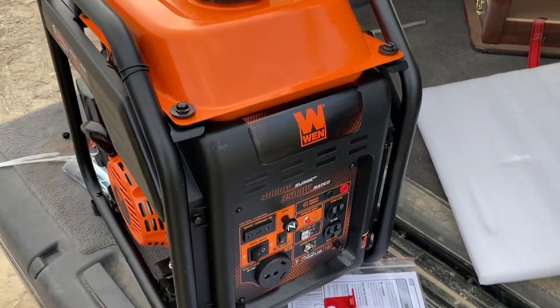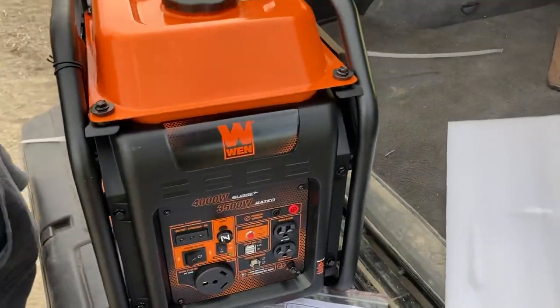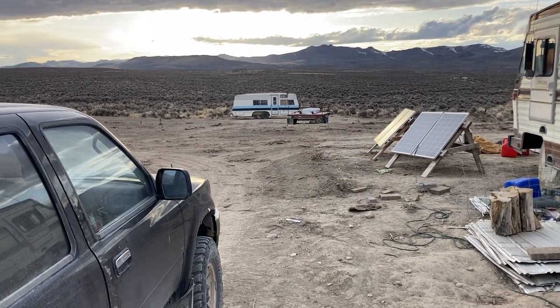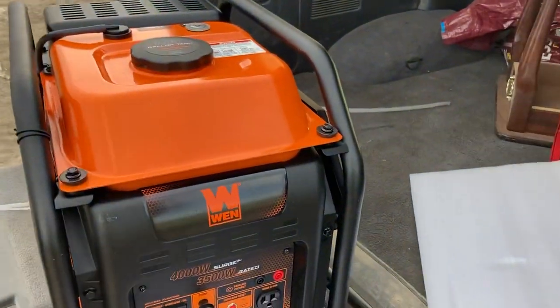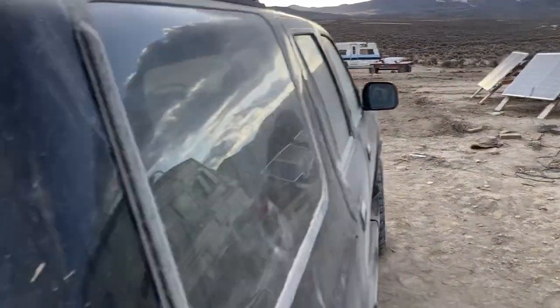Hey, guess what — we just got a new generator! On that trailer is the framework and stuff for our new carport that's going to become a shop. We needed a generator that will handle power tools like table saws and stuff, and as you can hear, we have our other little inverter generator running our house right now.